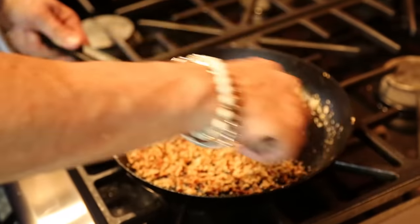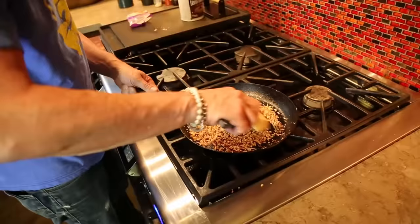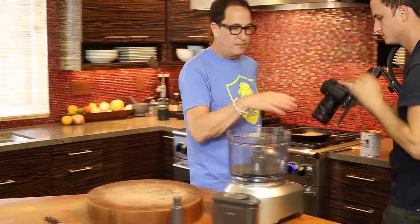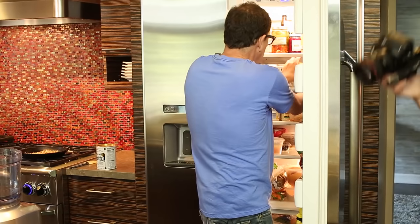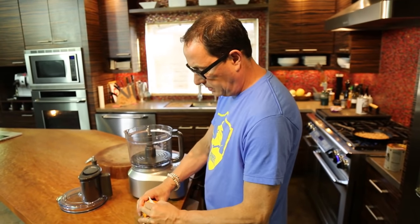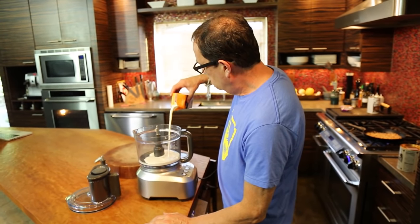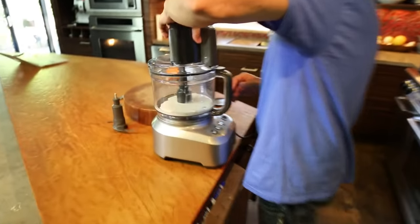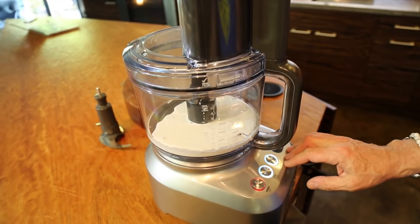Salt used the right way doesn't make things salty, it just enhances the natural flavors of whatever you're making. That's going to brown. Now check this out — we'll put about a cup of whipping cream in the blender. That's it for right this second.